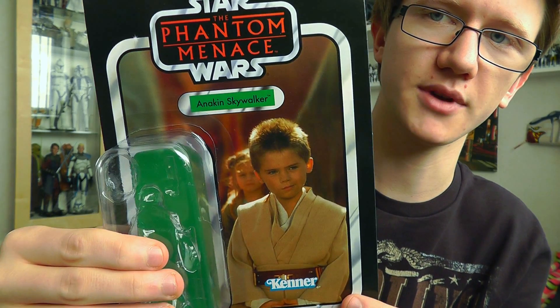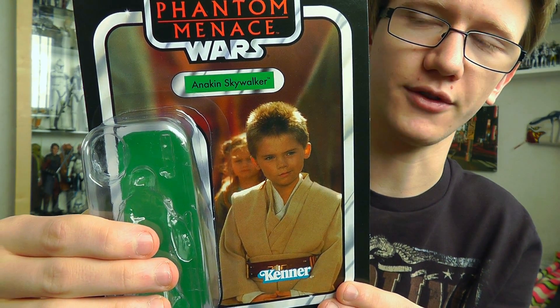It's a nice packaging for Anakin — not my favourite, but it does the job. The figure itself though is fantastic, so let's get on to that.